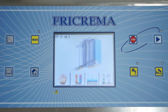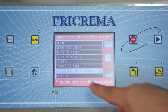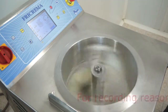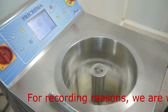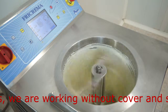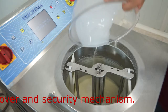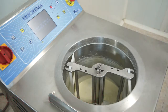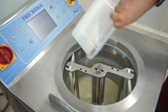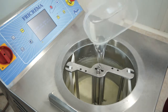Let's start the tomato ice cream — we press start, select the recipe on the screen, and press start again. Finally we just add all the liquid: the rest of the milk, cream, and invert sugar.